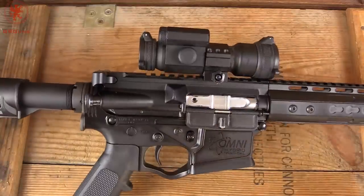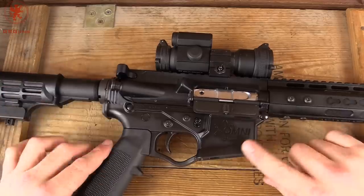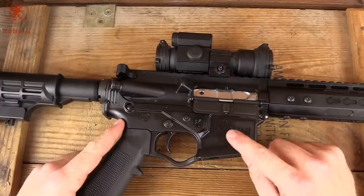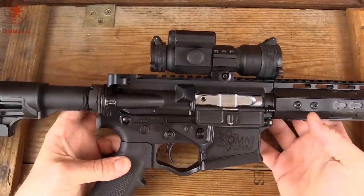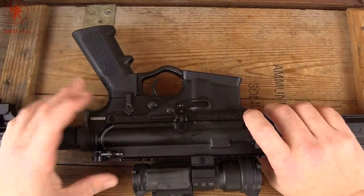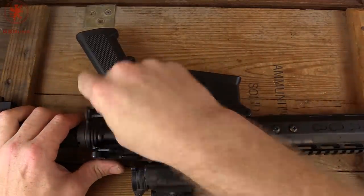We've got a red dot on here — that's what we were shooting it with when we took it out. It comes with their Omni lower. They've been going through generation after generation of this, continuing to improve these polymer lowers. Early polymer lowers, regardless of who made them, had some issues with cracking and things like that, but from what I hear, that has been resolved. Only long-term shooting will tell us if that's true or not.